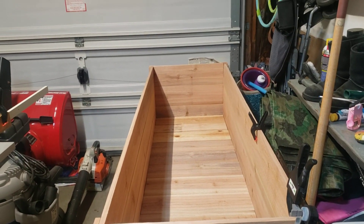Well, here we are, Tuesday night. What better things to do than build a humongous planter box?